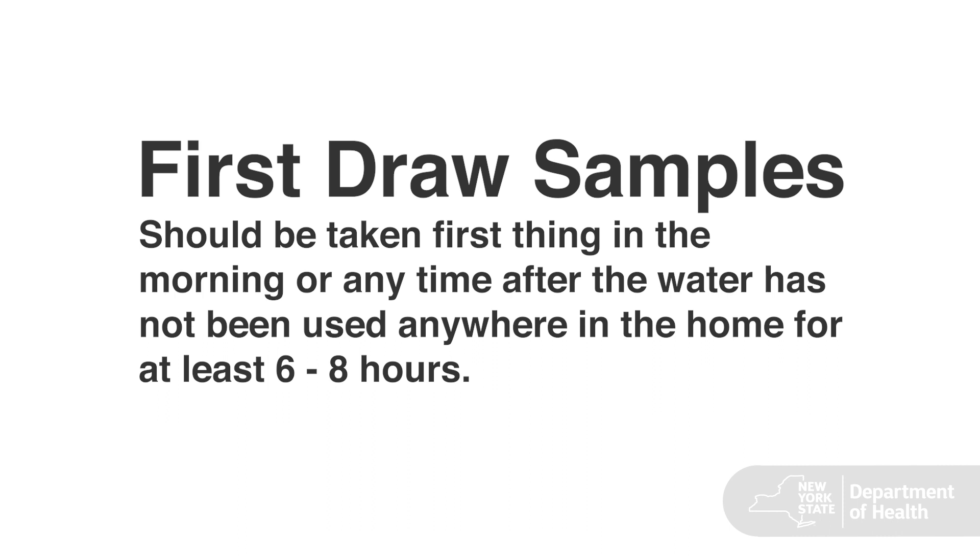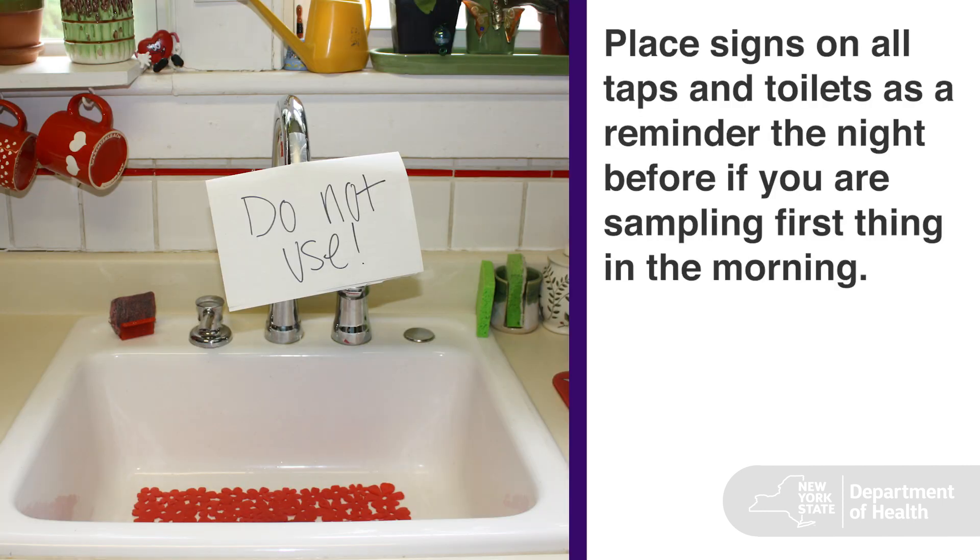Let's start with first draw samples. These should be taken first thing in the morning or any time after the water has not been used anywhere in the home for at least 6 to 8 hours. Place signs on all the taps and toilets as a reminder — do that the night before if you are sampling first thing in the morning.